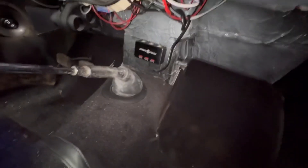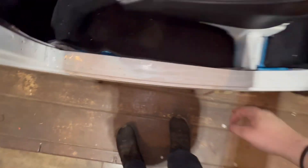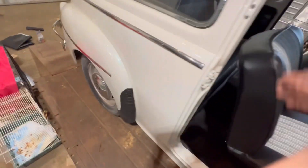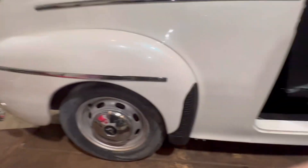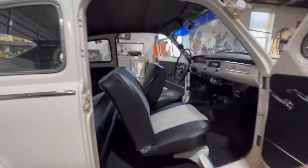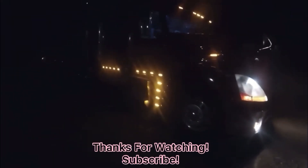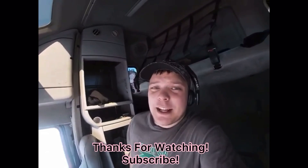I also attached this with double tape — it's not going anywhere. So that's it for this video. On the next video I'm going to be attaching the trim, painting my wheels, and putting whitewall tires on — and that's about it. I'm Eddie V, signing off.